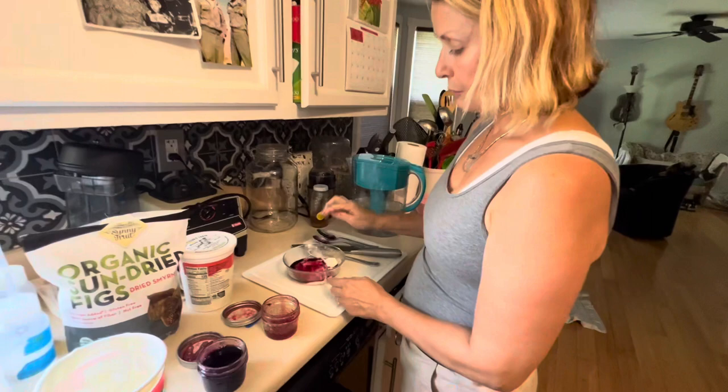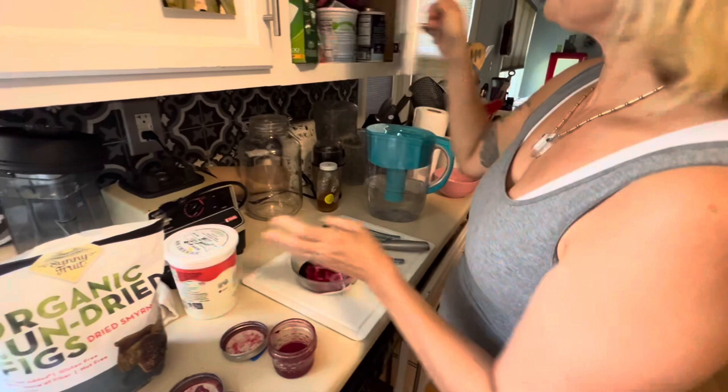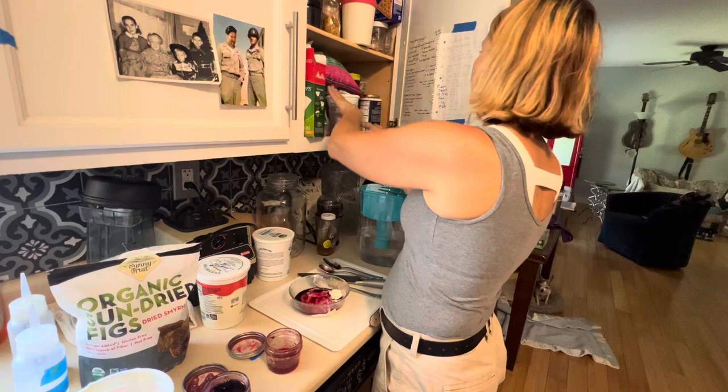The seeds are strained. That was the cranberry sauce, and now we're going to do my organic granola without seeds.